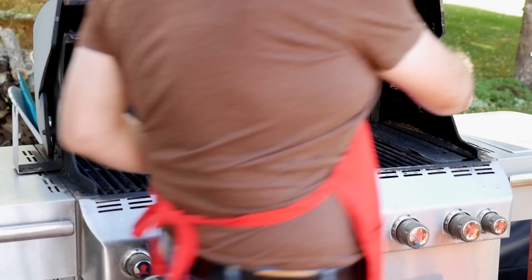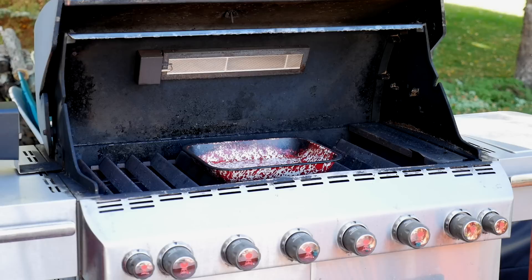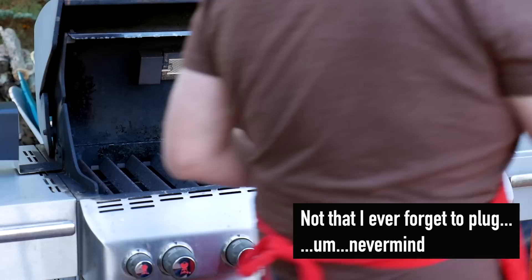There you have it — one duck ready for the rotisserie. Now it's time to set the grill up for rotisserie cooking. I take out my grill grates so there's enough clearance for the duck to spin. Set a drip pan on the burner covers. Attach the rotisserie motor and plug it in — don't forget to plug it in, that's an important part.